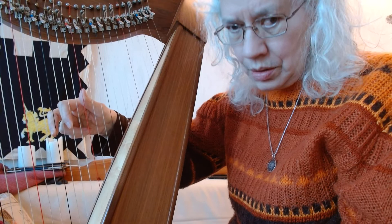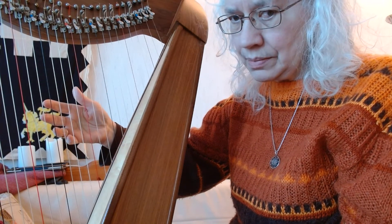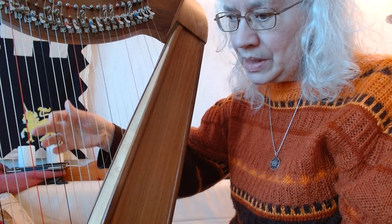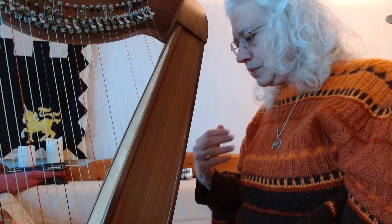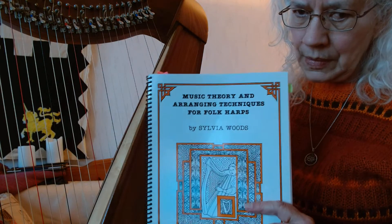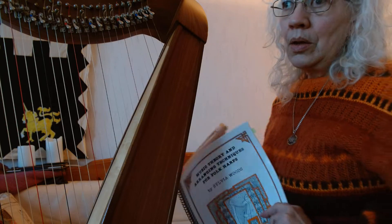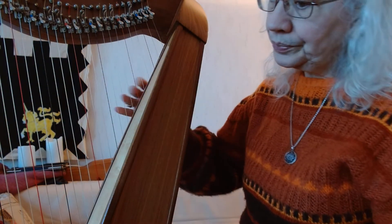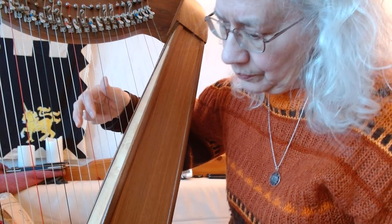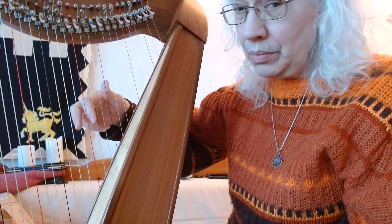Do you want the three fingers together? This is very common. Same thing with the left hand. According to Sylvia Woods, using three fingers should enable you to be playing all chords except the B, which would be B diminished.